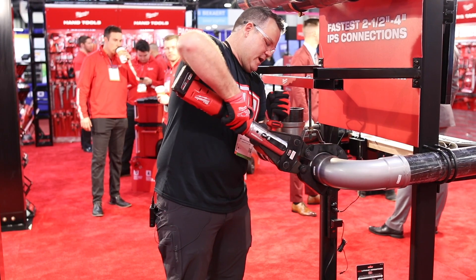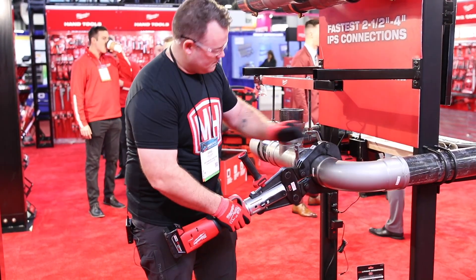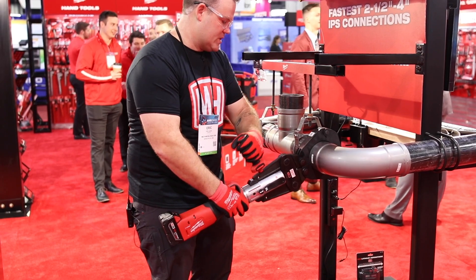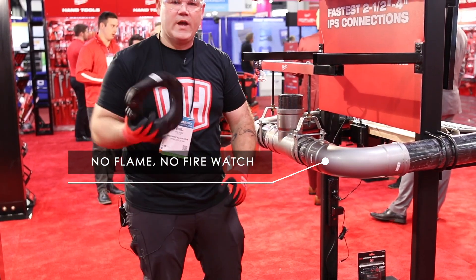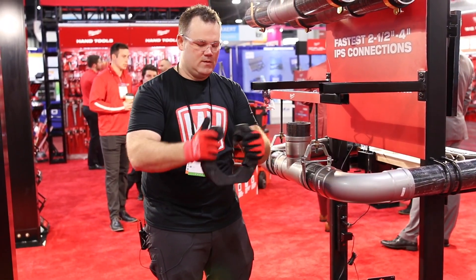If I can get it on there — just like that, done. No flames, no welding. Kit's going to be available May 2019. Good job, Milwaukee.